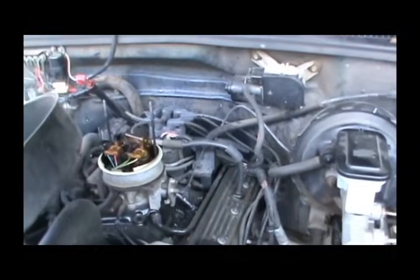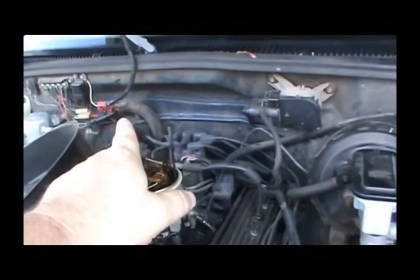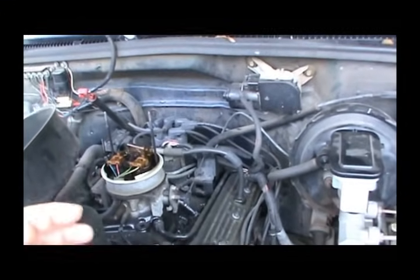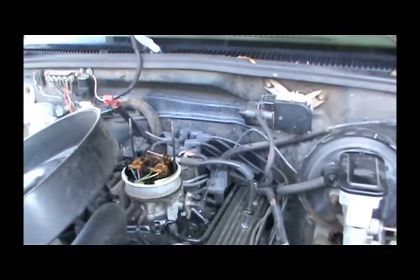You also have to do that to actually set the timing. It will run with that plug unplugged to set initial timing. Then of course you want to cut it off, plug it back up, and then recheck your timing.